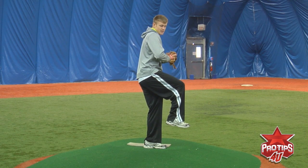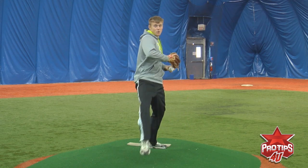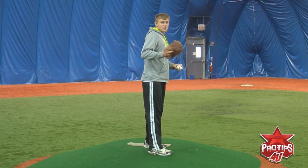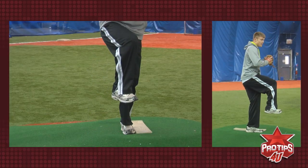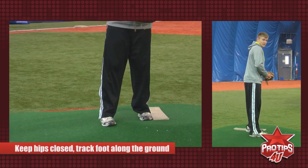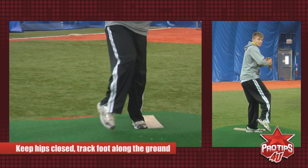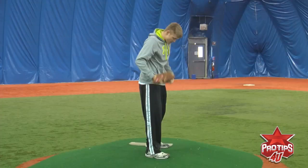What a lot of kids do is when they're ready to go forward, they tend to open up like this. In that case, you lose a lot of power. What I want you guys to work on is when you come up and you want to go towards the plate, you want to keep your hips closed, bring your foot down and then track it along the ground. It helps you derive the most power from your legs.